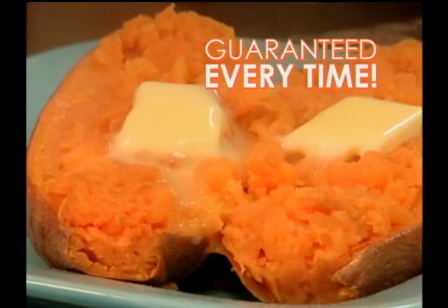Not too soggy, not too dry — just tender skin and fluffy potato goodness every time.